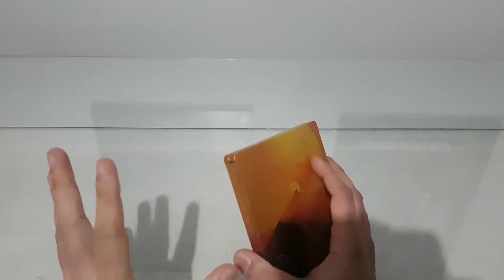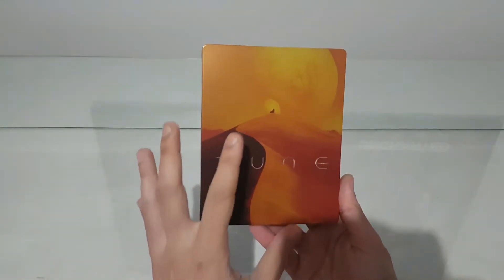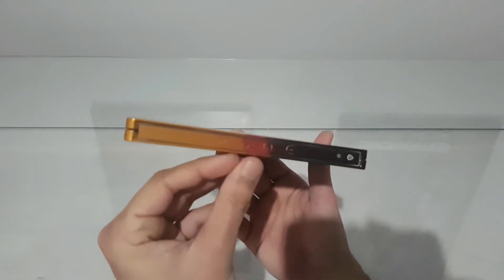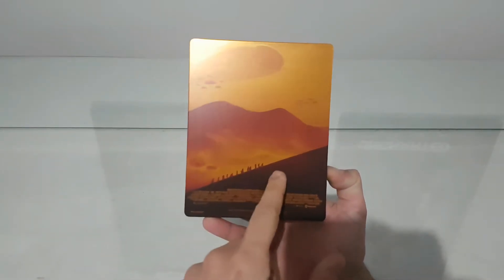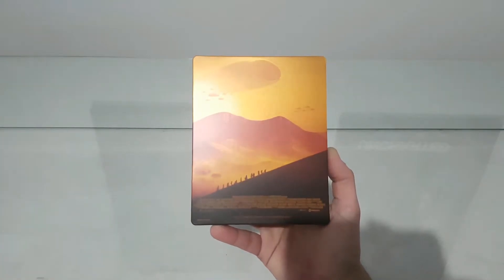I remember the old one — just the creepy huge worm with the teeth coming out from the sand. I remember only that. On the front cover we have the sand scene. I don't know what it is, I don't remember. But we have the title Dune on the side, and on the back it's also people walking from the hill or something.